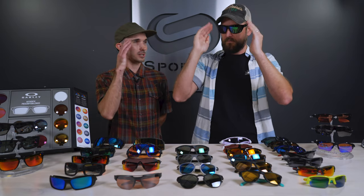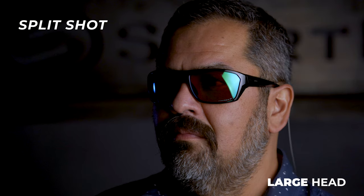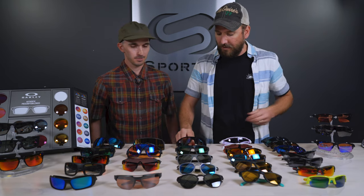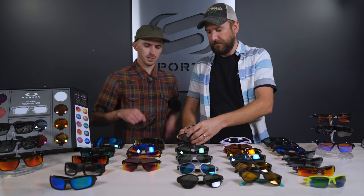Next up, the Split Shot — which also has hat compatibility. It gives a little extra coverage on the sides too. As far as fit goes, I'm going to say more medium to large, leaning almost toward large. You could even get away with this frame with an XL face — it's a pretty big frame. This was marketed toward fishing but it's a really good all-around frame with a little more of a wrap design. It comes with a leash that's detachable, designed for fishermen to throw around the back of the neck.